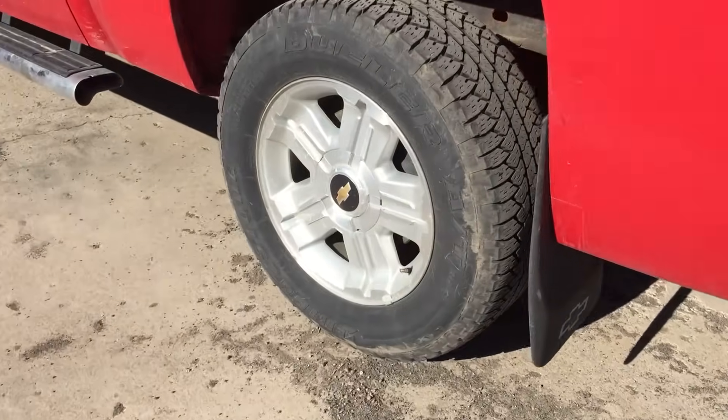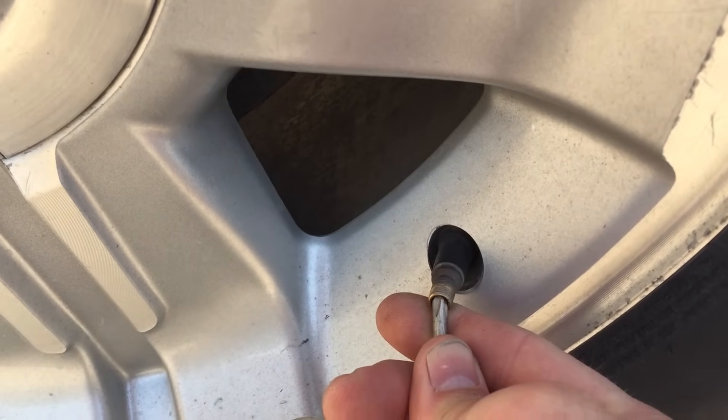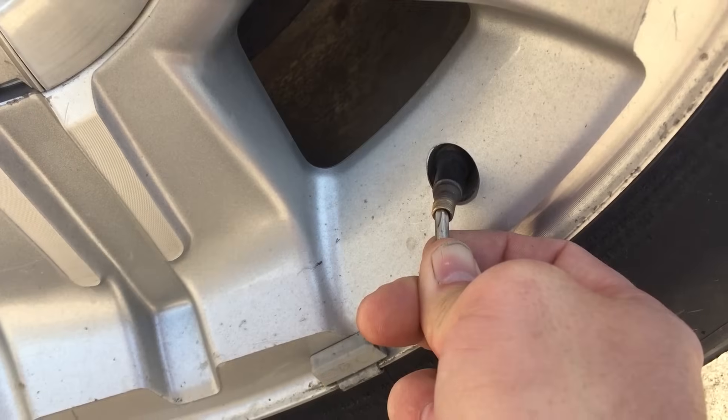Deflating the left rear wheel as done previously on other wheels will complete the training, indicated by two beeps of the horn.